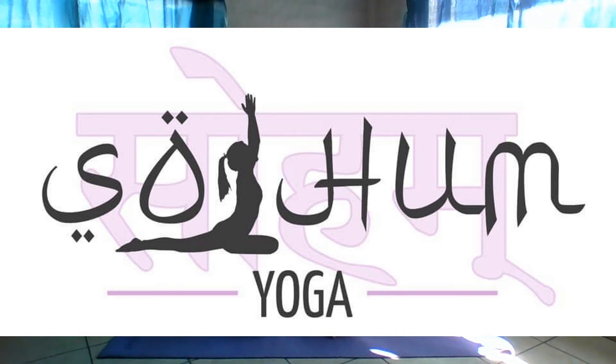Good day everyone, I'm Annamie from Saham Yoga. Thank you for joining day 3 of the beginner yoga challenge. Today we're going to do a floor sequence, so we can start by relaxing our hands on our knees, and we can start with a few shoulder rolls backwards.